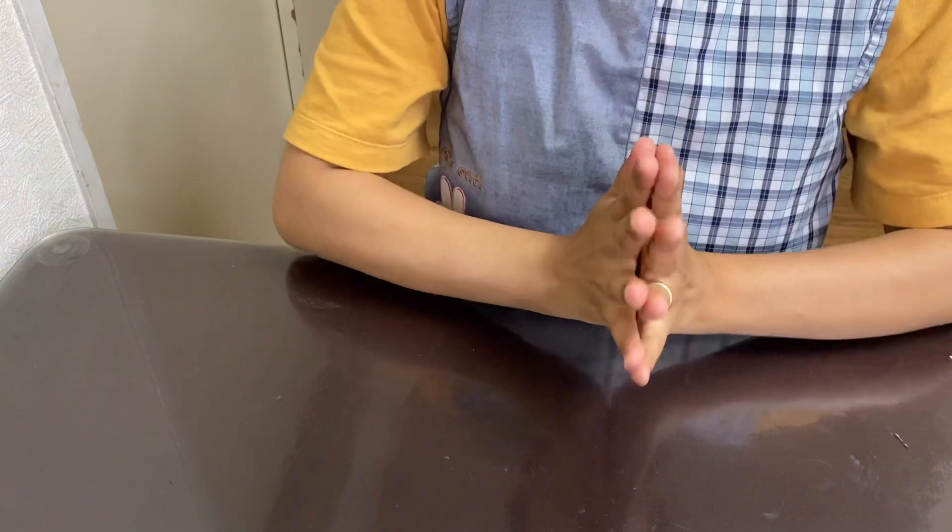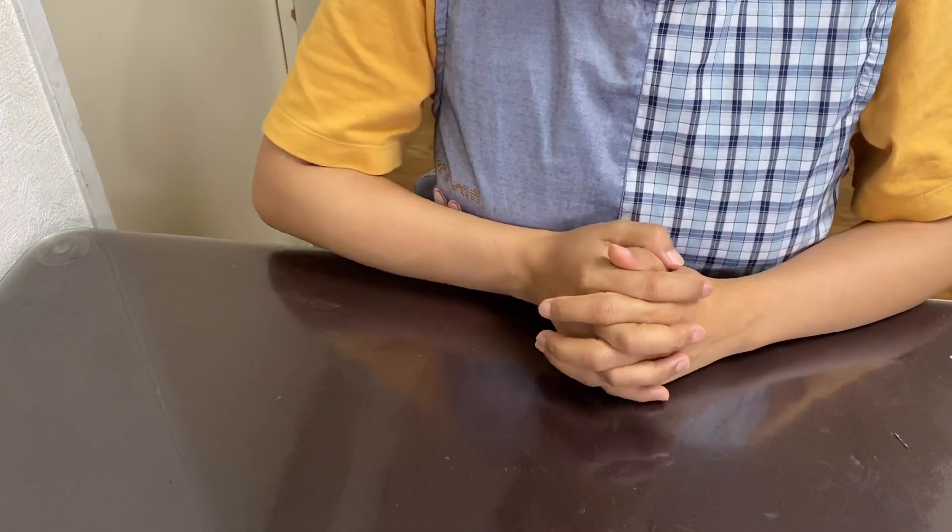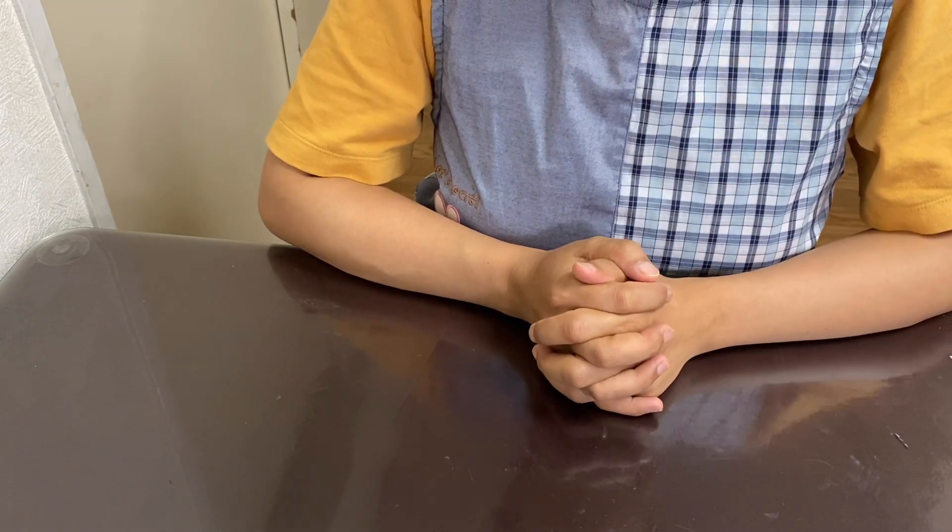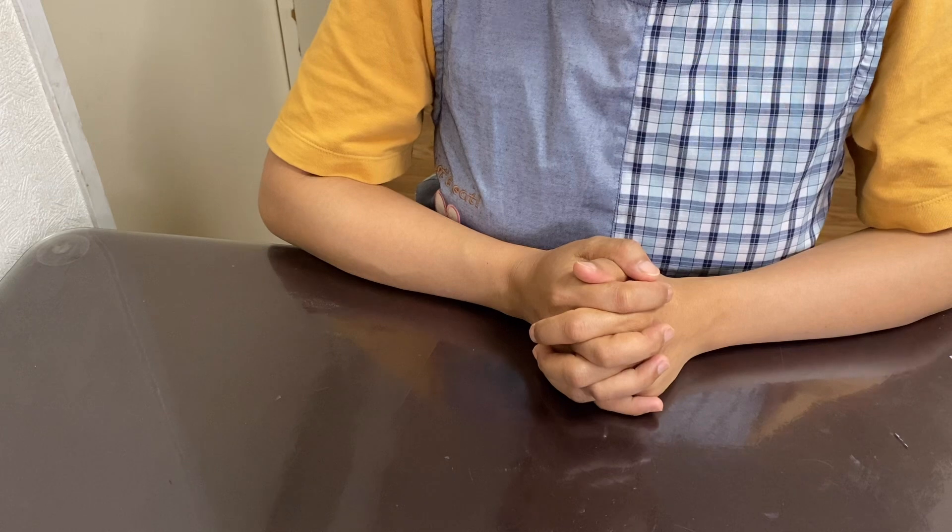Hello everyone, welcome to my channel. Today's video is Japanese Gyoza — Japanese pan-fried dumplings.